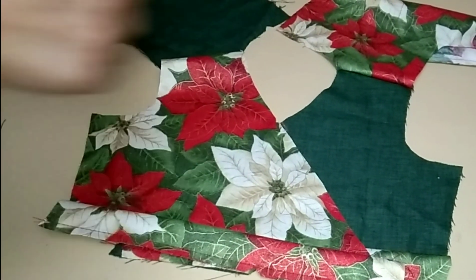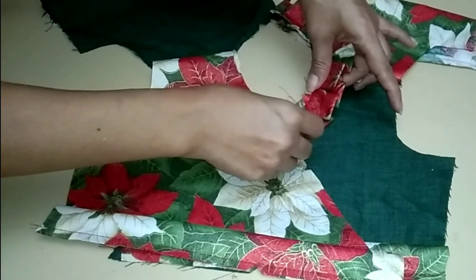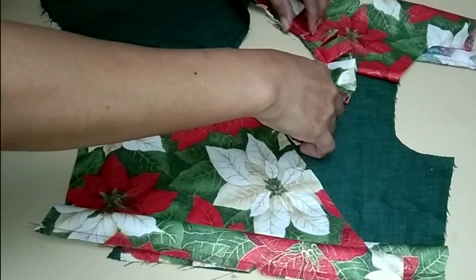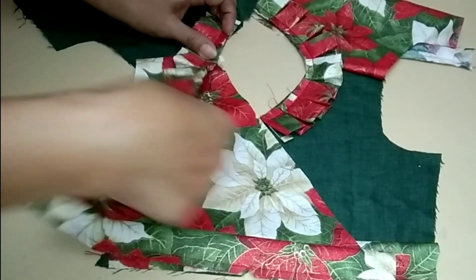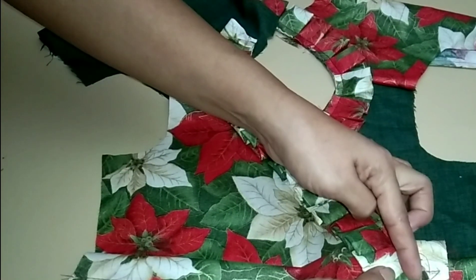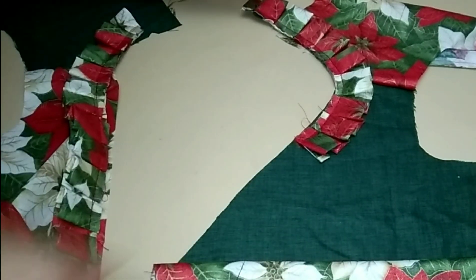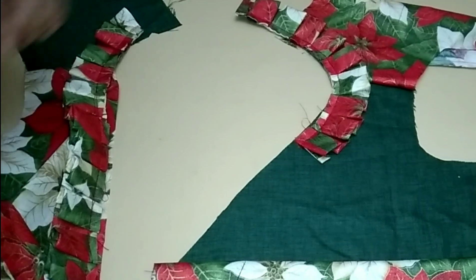Place the fitted ruffles from the back to the front neckline. Attach and sew the pleats to the neckline. Sew the pleated ruffles with one-fourth allowance.